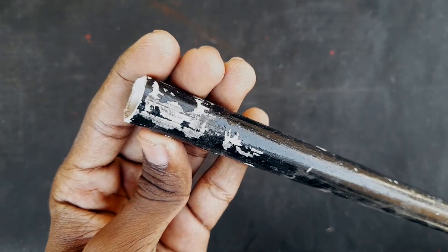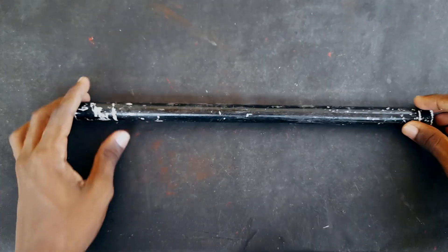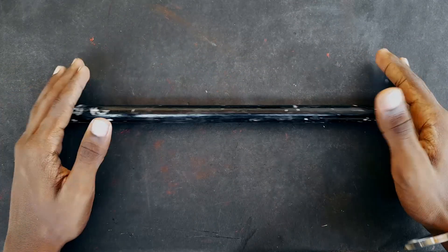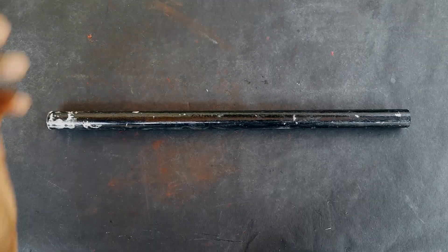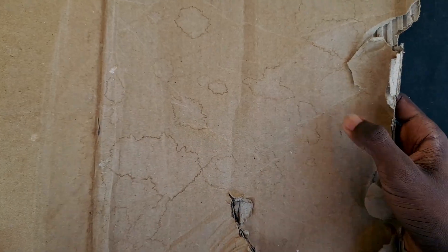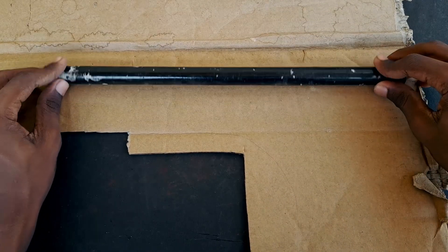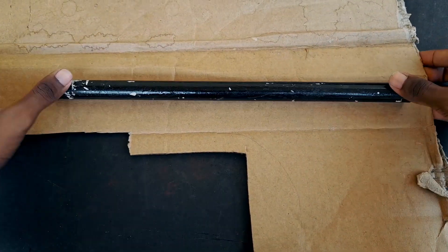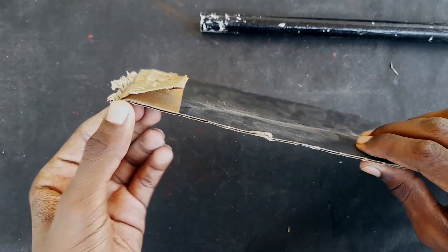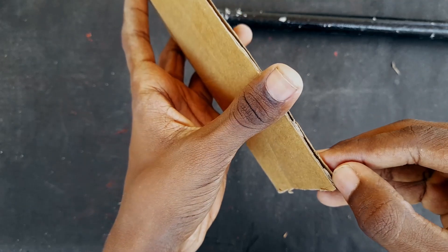I will cut the pipe. This pipe is stronger — it is stronger in cardboard. I will cut this to a 1-inch. Now I will cut the pipe and cut it in the middle, in a layer of cardboard. I will cut it a little more carefully.